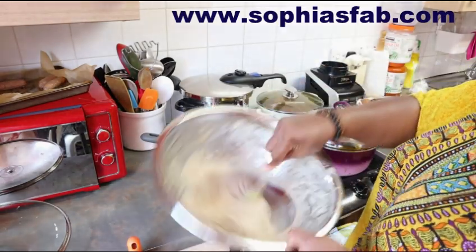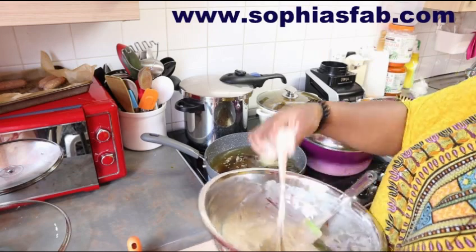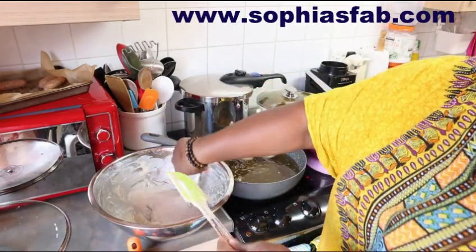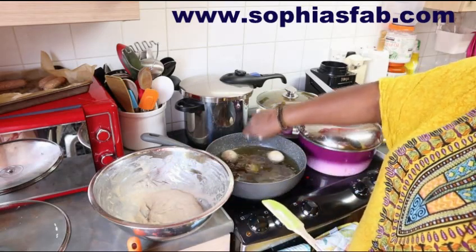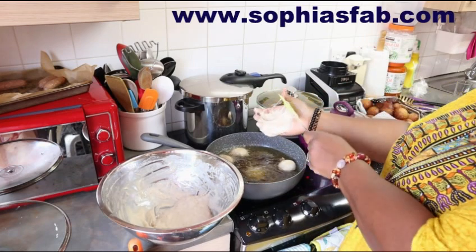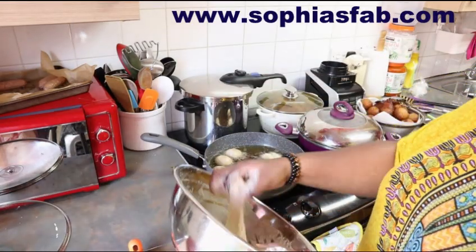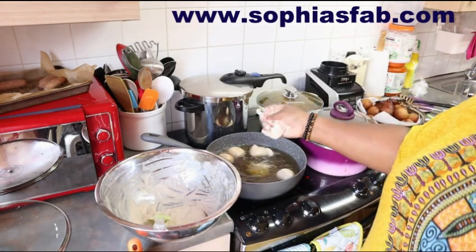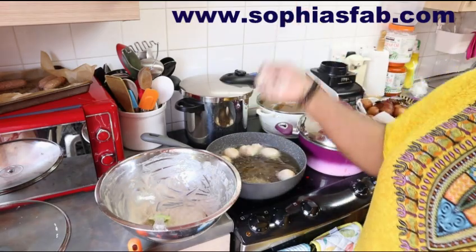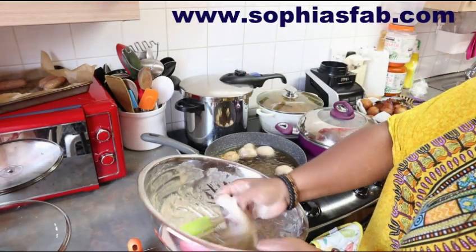That's my puff puff mixture - I just use my hand. I thought I would show you guys what I'm up to. Today's Monday. I'm nearly done with my puff puff. Don't forget to check out my website as well - sophiasfab.com. This is just an African snack.